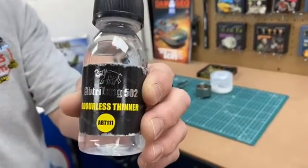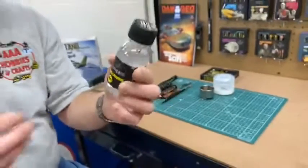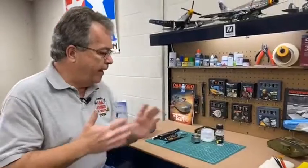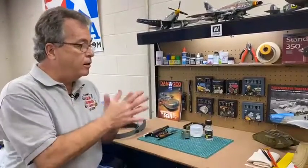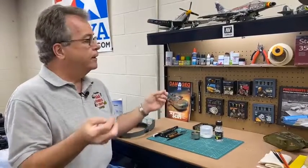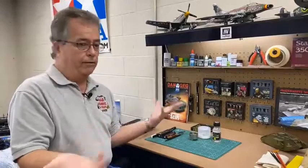Abteilung 502 produces paints, weathering materials, publications, tools, accessory materials, and so forth. Abteilung means, in German, battalion or department or office. They use that to designate that you use it for military models. So Abteilung, or Battalion, 502.